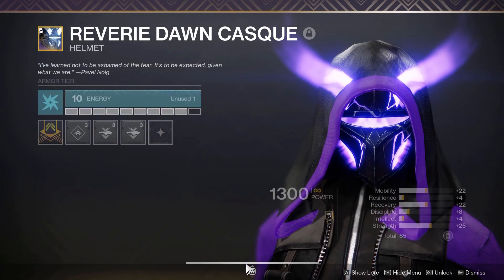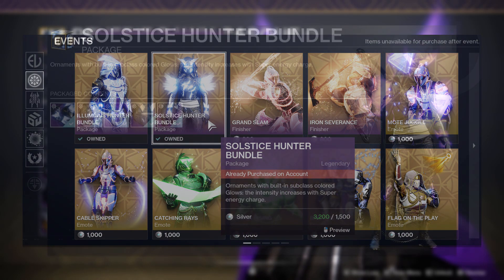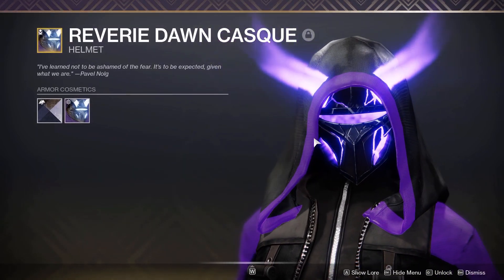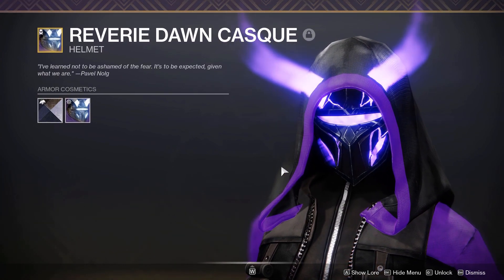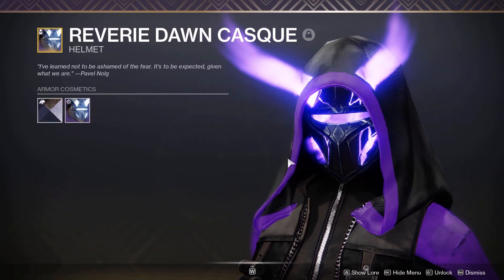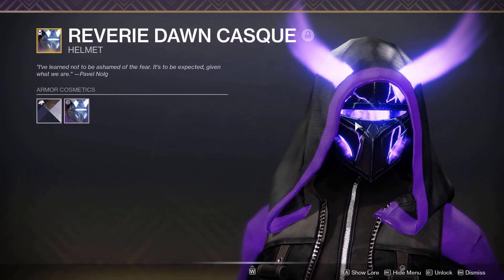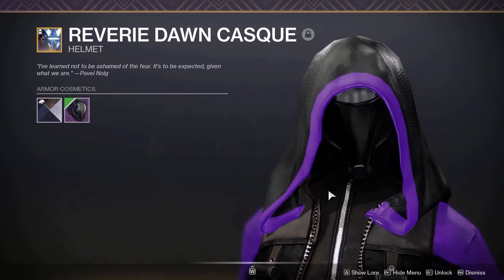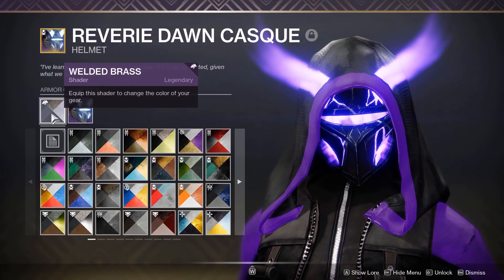The helmet is the Solstice 2020 ornament, which is currently being sold in the Eververse Archive for either 6,000 bright dust or 1,500 silver. I wanted to show that the helmet was damaged with void energy flowing out, and I really love these horns sticking out — it makes the set look menacing, fitting for a Night Stalker. You don't necessarily have to go with glow; for example you could go with a blacked out helmet with Iron Fellowship. The shader the helmet uses is Welded Brass from Season of Dawn.